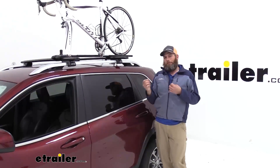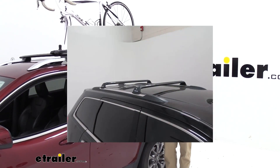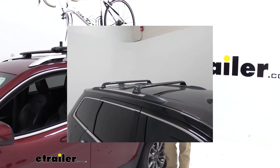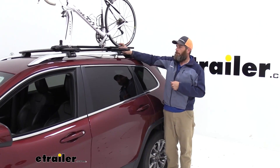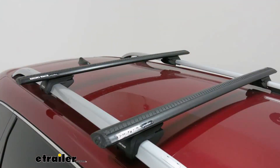Some people prefer more of a factory look or a sleek look. In that case, I'd recommend one of the roof rack systems where the bar ends right in the foot pack — so the bar comes over but ends right here in this area, making it a bit more sleek than what we have here with the overhanging aero bars from Rhino Rack. And that's going to do it for our look at the Rhino Rack Vortex Aero roof rack crossbars.